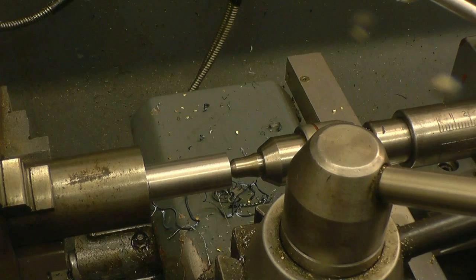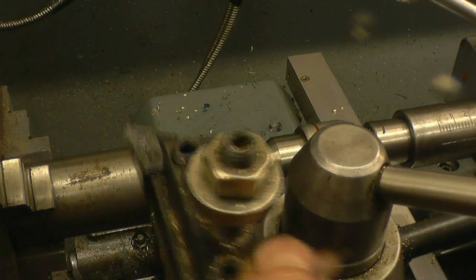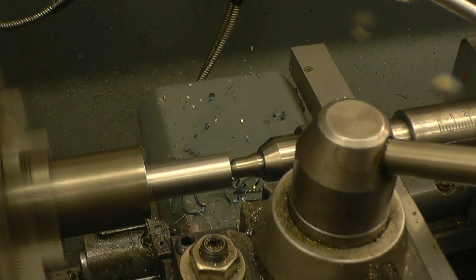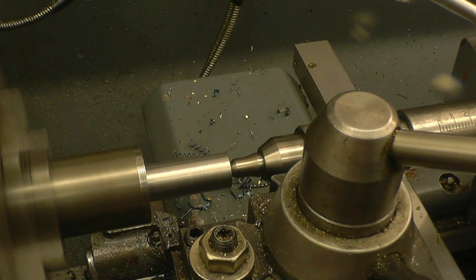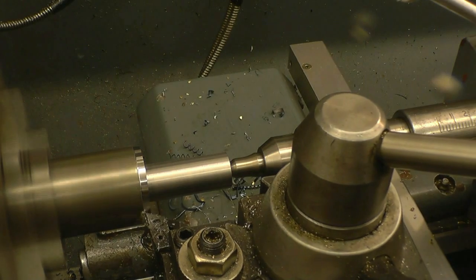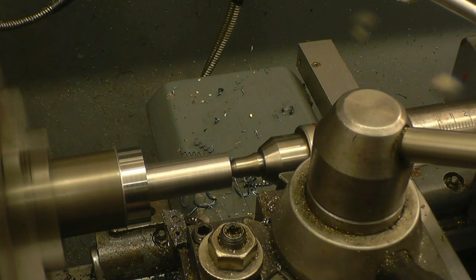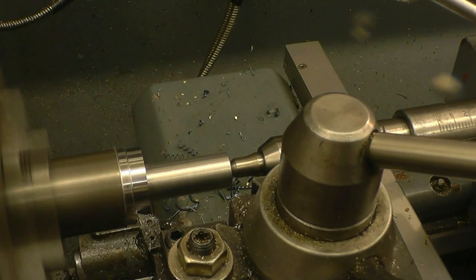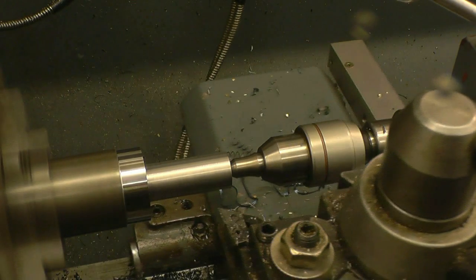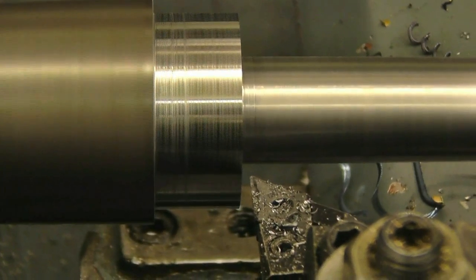Next it's got to go down to 34.38mm — that's four mil to come off, two mil of side. Just put a one mil cut on. We'll get a much better finish when you work with sharp tooling. I think this should be the final cut.